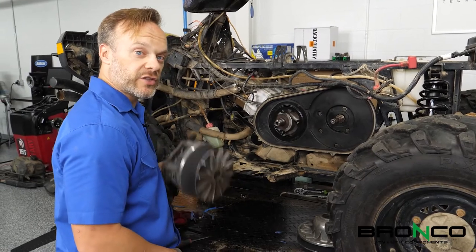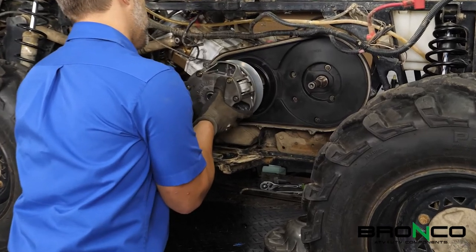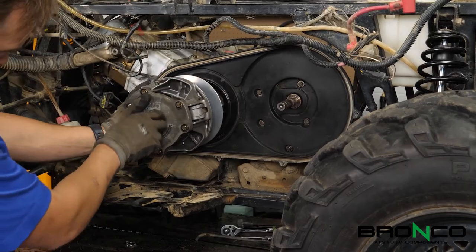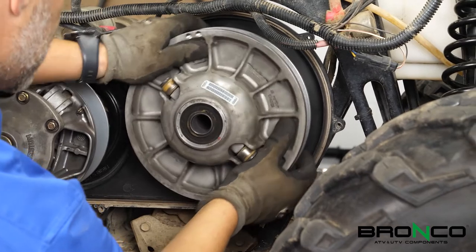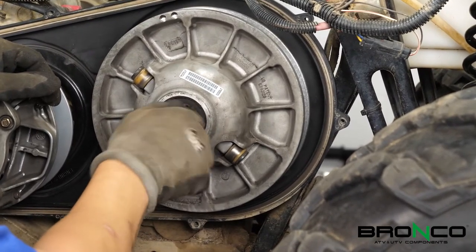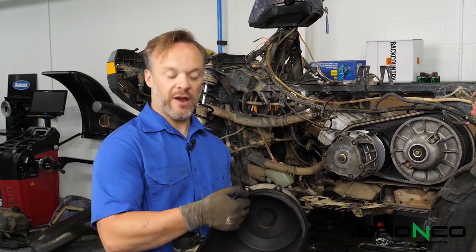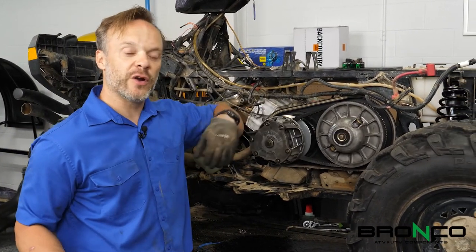Next up are going to be the clutch and pulley assemblies. To make sure we got it all sealed back up, make sure this area is clean here too — same thing with that gasket that sits in here. We want to make sure that's clean and that this is watertight so that way we don't end up with any issues.